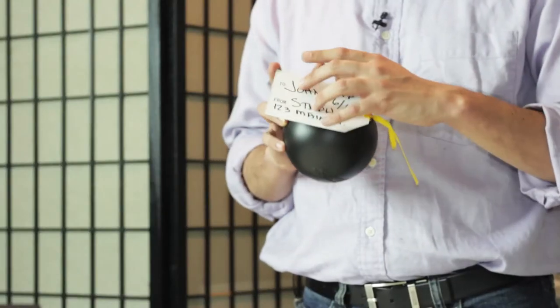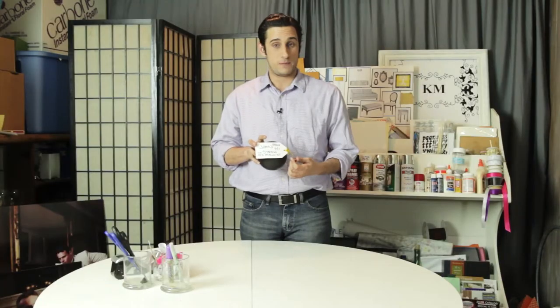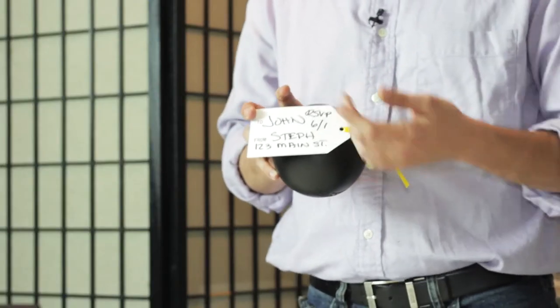All you want to do is tie a tag right on to it, and on the other side make sure you have all the information: when to RSVP, who the party's for, and where it's going to be.